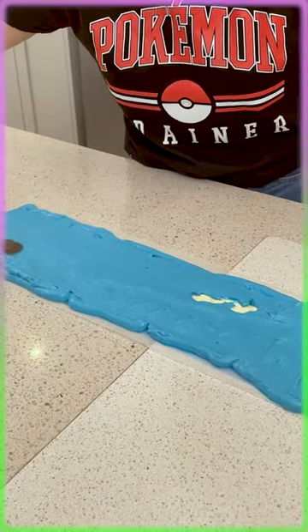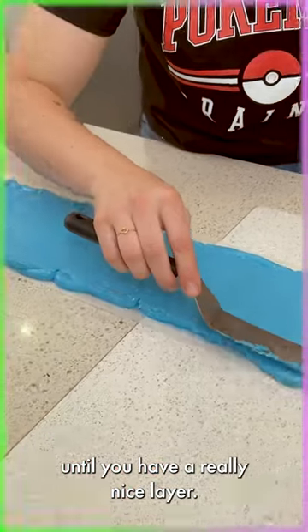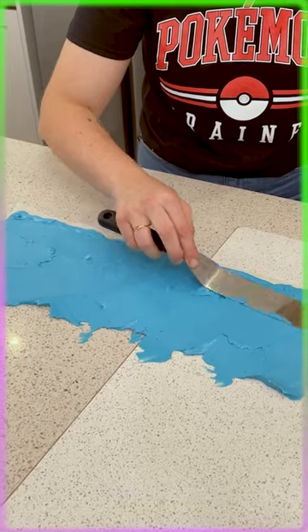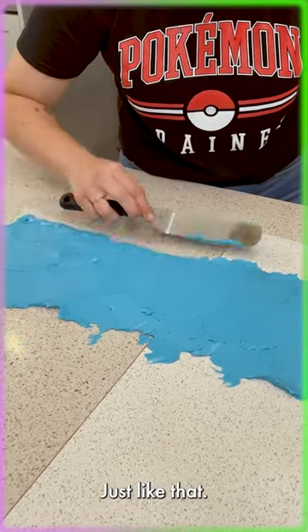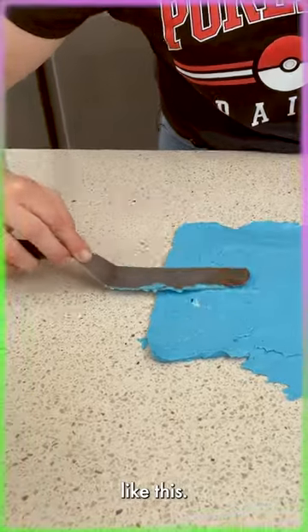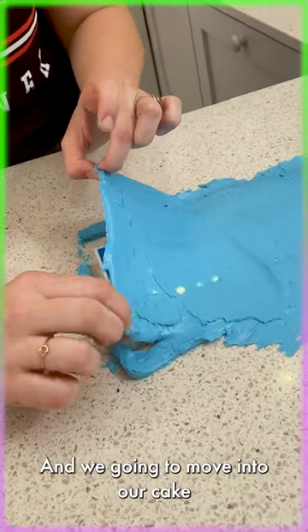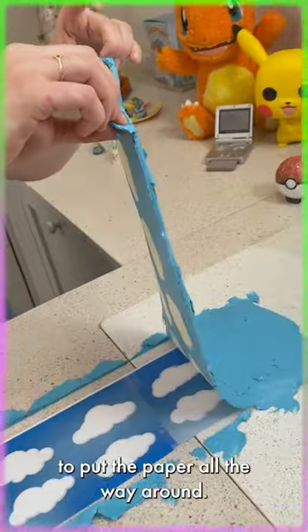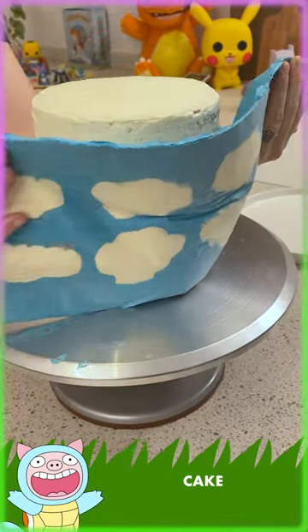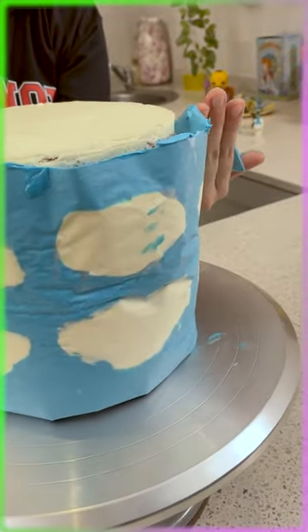Sweet — keep going until you have a really nice layer. Just like that — now that's perfect. We're gonna take the paper like this and move it to our cake to put the paper around. We're gonna put the cream like this, pulling it around our cake just like that, really carefully.